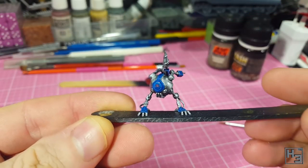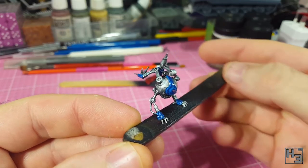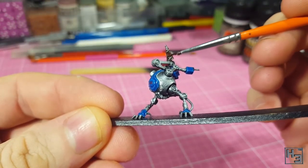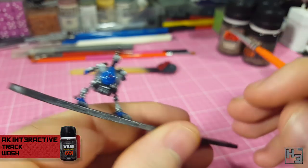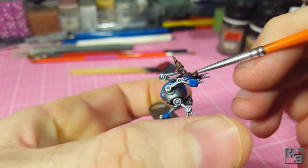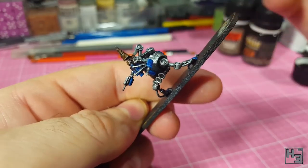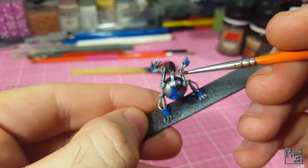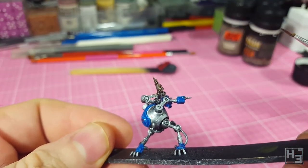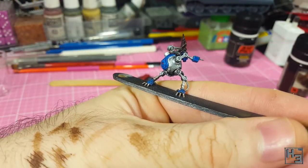I then applied a coat of Minitaire gloss varnish — though of course you can use any gloss varnish you like. This is to protect the acrylic paints from the coming enamels. When the gloss is dry I apply AK Interactive Track Wash to the drill — there are no tracks, but I thought it would look pretty good there. I gave it another coat off camera to make it look a little bit more solid. I also apply this around the drill and to the feet, because those areas would probably get dirty during drilling too.